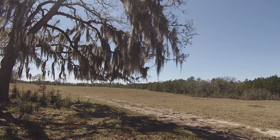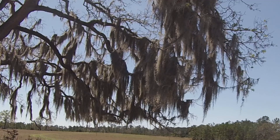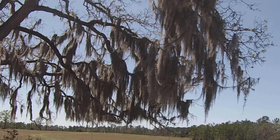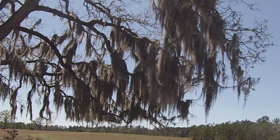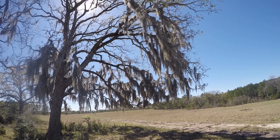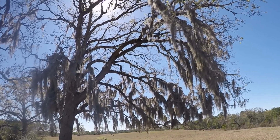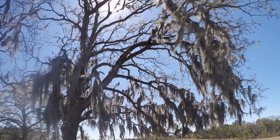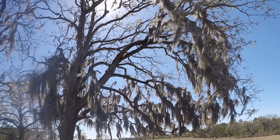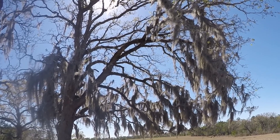Here in Texas we have ball moss and we have Spanish moss, and both of them attach basically to the rotting stems of old organic matter. That organic matter could be the bark on a new tree, or it could be where there are no leaves growing. But seldom do ball moss, the tillandsias, and including the Spanish moss, actually kill the plant.